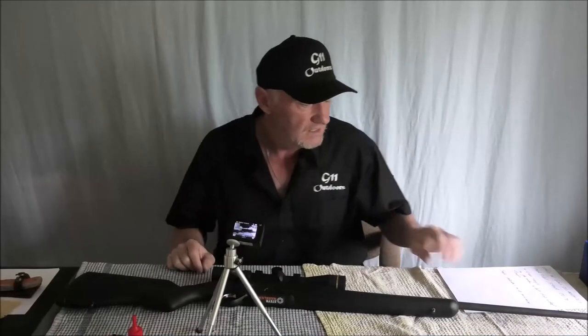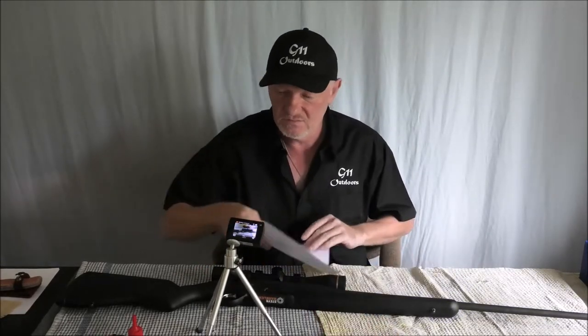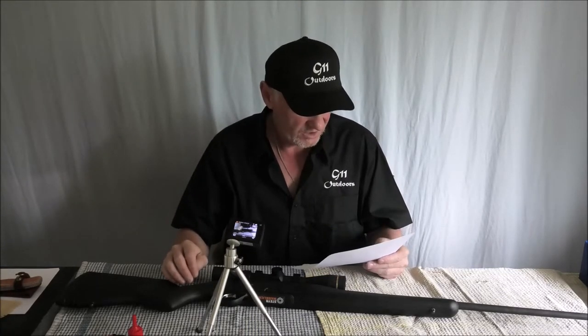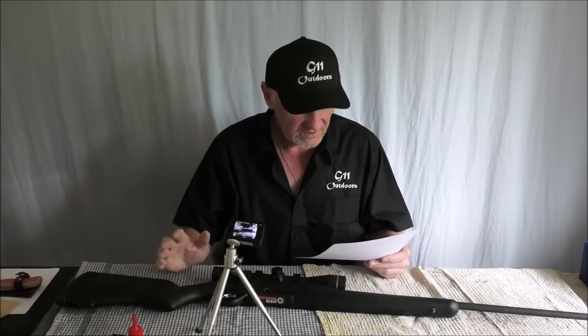Hi there. Just today I had a comment regarding the Steyr Pro Hunter — Green Tangle asked, can you make a bolt strip video? Yes I can.